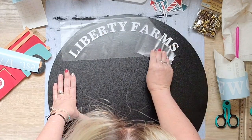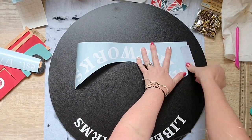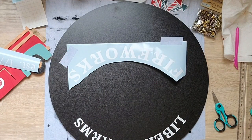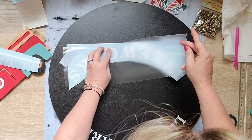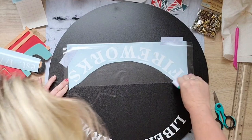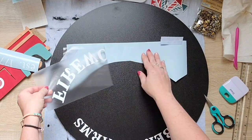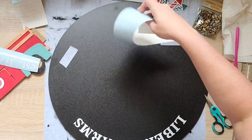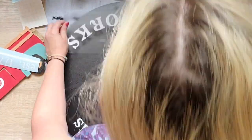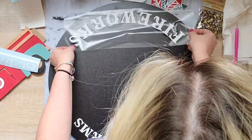The way that I designed this is I put an 18-inch circle in Cricut Design Space so that I knew my words were gonna fit perfectly. I'll go ahead and flip it upside down because I feel like it's easier to match it at the top, so just make sure you have your words going the right way. Once I get that on, I can go ahead and start adding all of my elements onto this big sign.